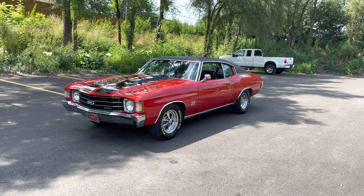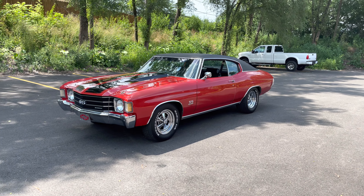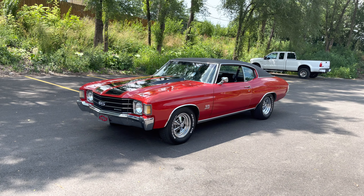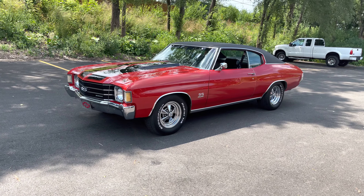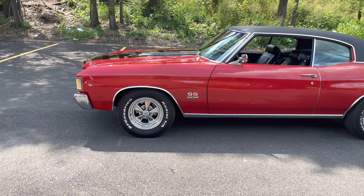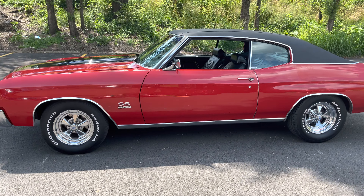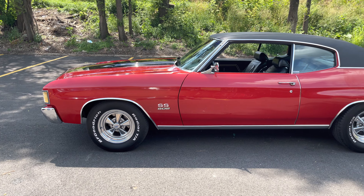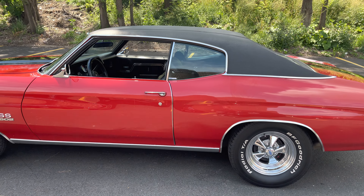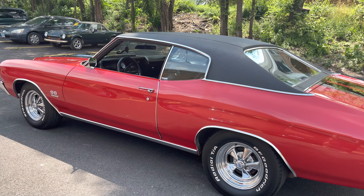First and foremost, it's got a really nice paint job. The car came out of Georgia where we found it from a friend of mine. The cranberry red paint is in very good condition along with the black rally stripes. It sits on a set of Kregers which look awesome on this hot rod — Kregger wheels with BFG Goodyear tires, the wheel opening moldings, rockers, all in very good condition along with dual sport mirrors, the door handles, and the black vinyl top in good condition.